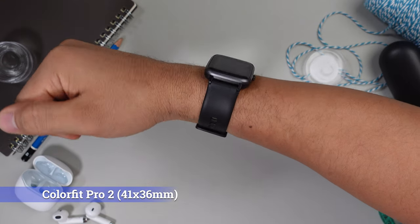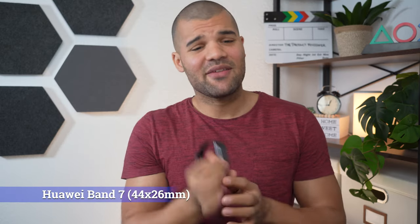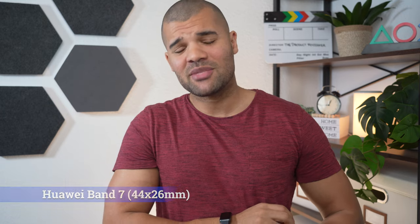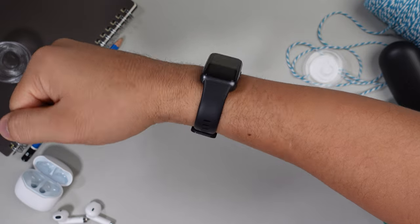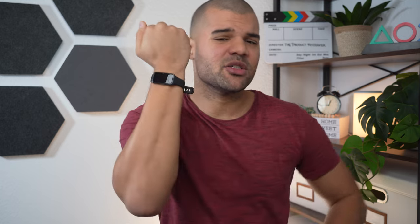The ColorFit Pro 2 is a lot smaller at 41 by 36 millimeters — still okay in my opinion, but you can judge for yourself. The Huawei Band 7 is not a real smartwatch but comes pretty close to one. It has a 1.47 inch display with a 44 by 26 millimeter case, and since it's pretty long in one direction it still looks pretty large even though it's not.